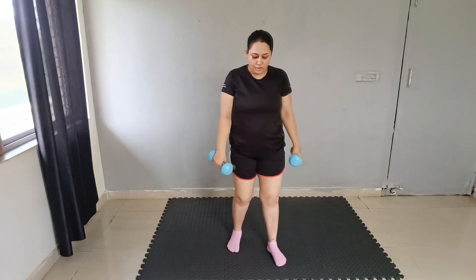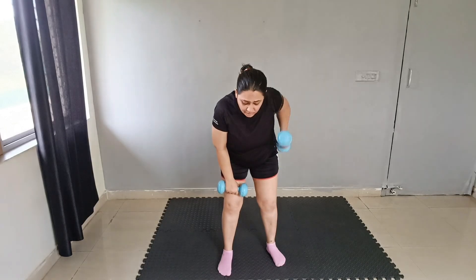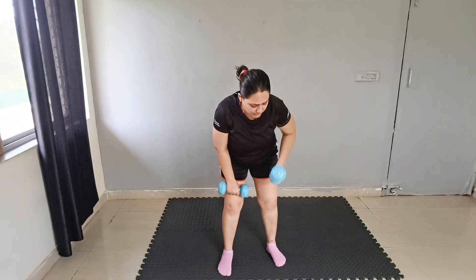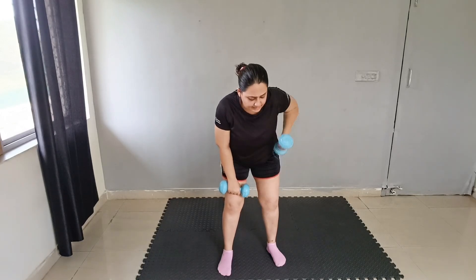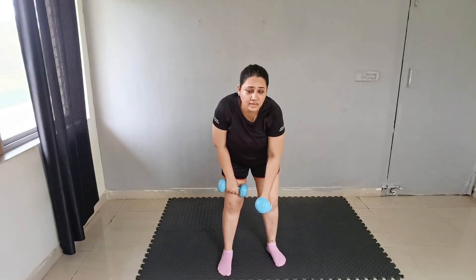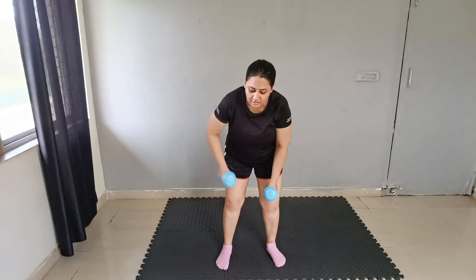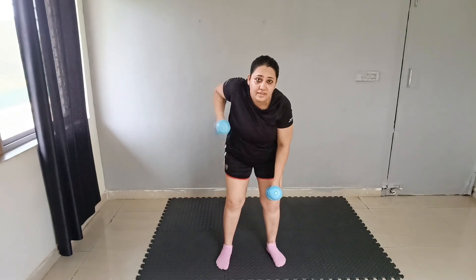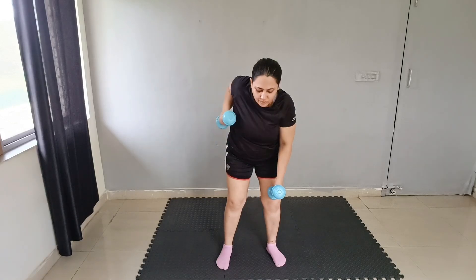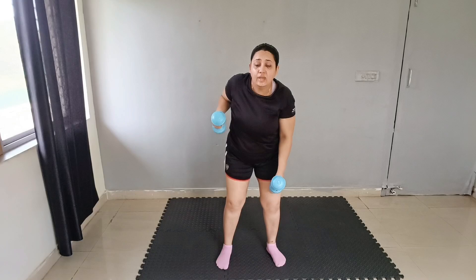Single arm row. Bend down and row continuously for 10 seconds: 1, 2, 3, 4, 5, 6, 7, 8, 9, 10. Then countdown: 10, 9, 8, 7, 6, 5, 4, 3, 2, 1. Good job, great.